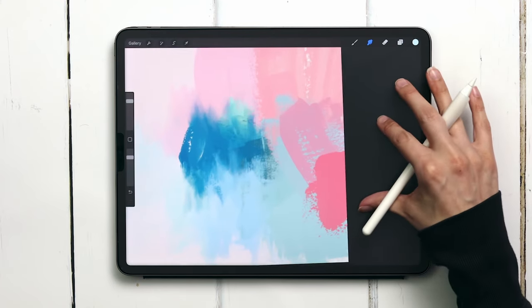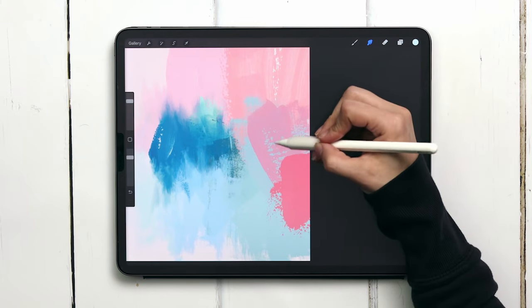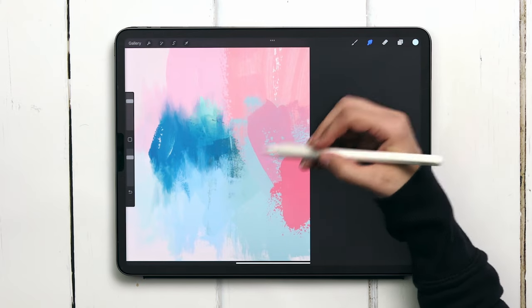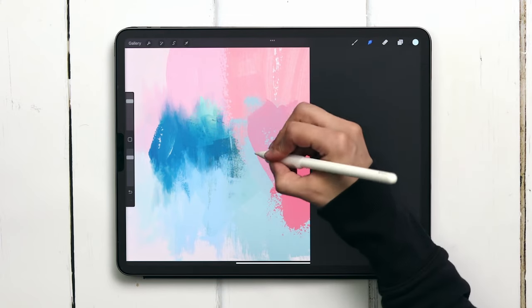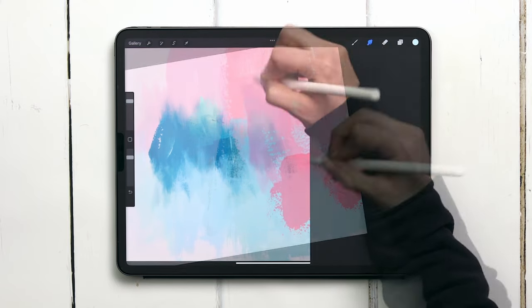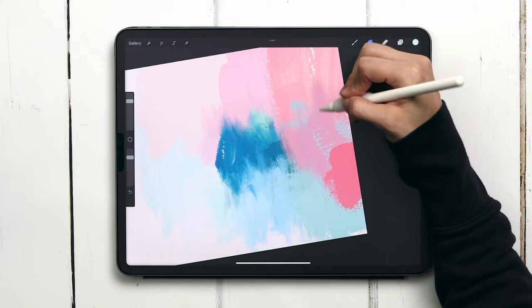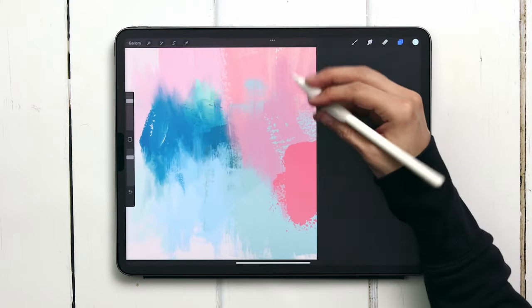Next we'll move on to this bubblegum pink color on the right side. I'm just calling out the interesting parts of this so I always give myself a mental note of what to avoid when I'm smudging, that way I don't get too carried away. So I'll smudge the edges of this one just like I did the others, making those colors interact a little bit better, become more harmonious, and look more realistic.